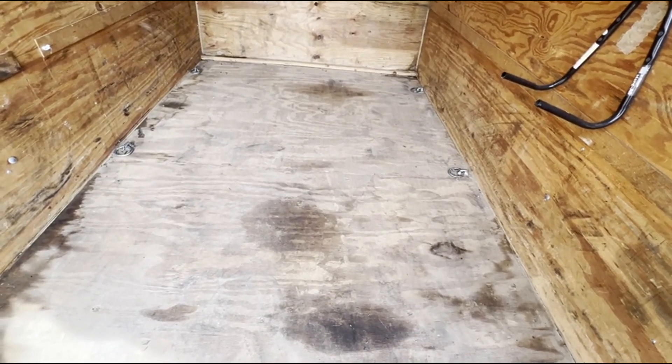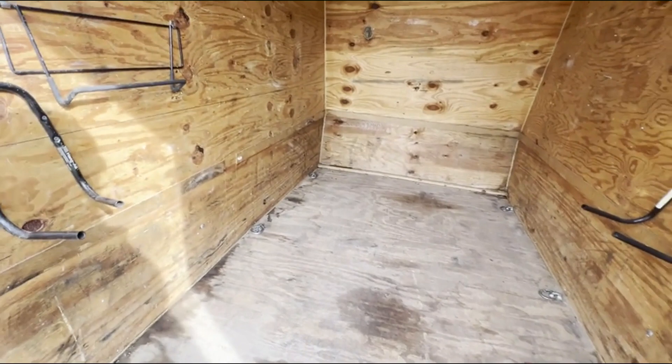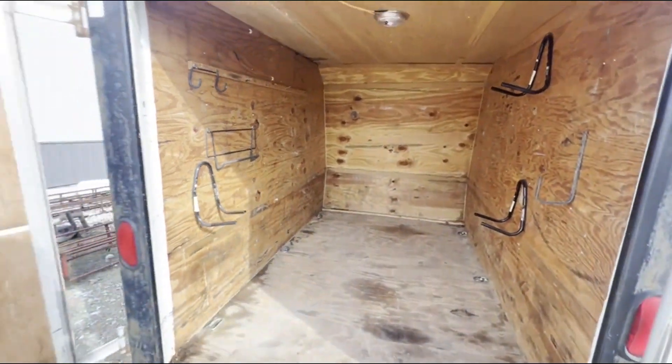It's 58 inches wide, almost 5 feet, and it's 5 feet tall on the inside of the box. Inside of the box is in pretty good shape.